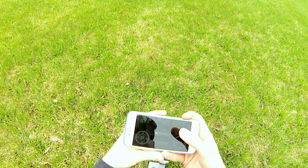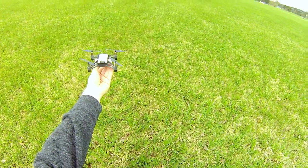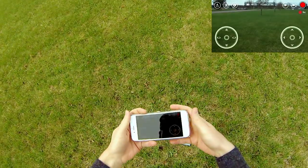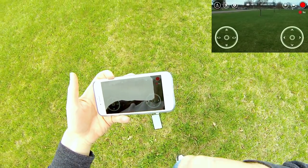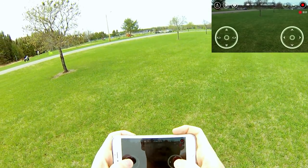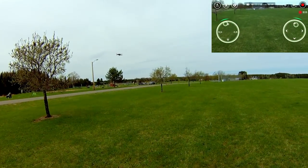Let's go ahead and take off. I'm going to do a little bit of a hand take off today. Alright, there she goes. We're just letting everything stabilize a little bit. We're going to go ahead and hit record. And let's go up a ways and let's see how far we can go.